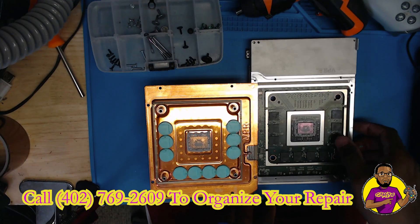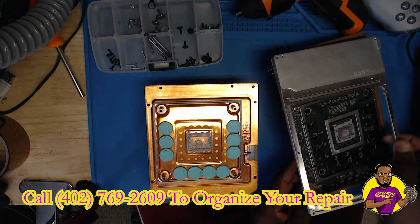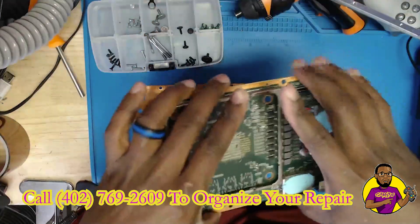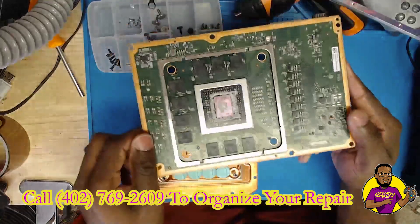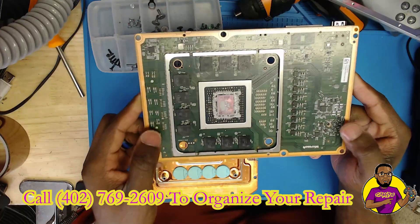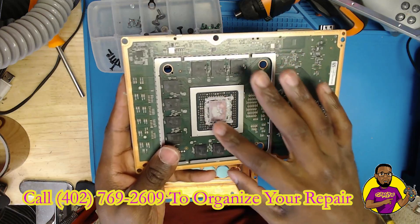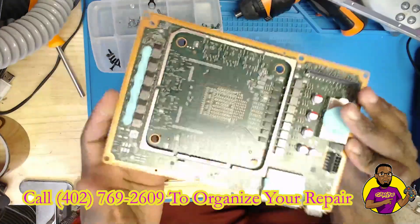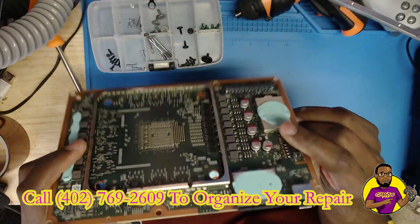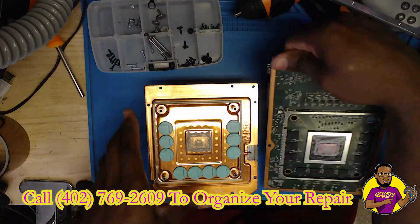We have it all the way down to the main motherboard now. There are two boards inside the Xbox Series X. This is your main board with your APU processor on it right here. All this gray gunk around it — that is thermal compound. You have your HDMI port on here, your expansion bay on here, and we have your heat sink right here.